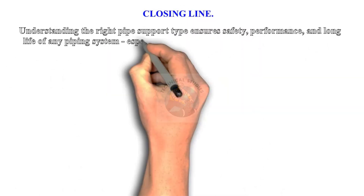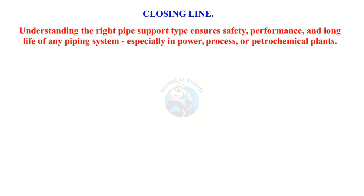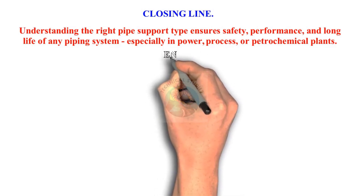Understanding the right pipe support type ensures safety, performance, and long life of any piping system, especially in power, process, or petrochemical plants. Thank you for watching.